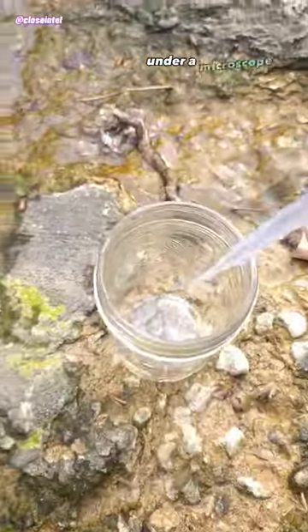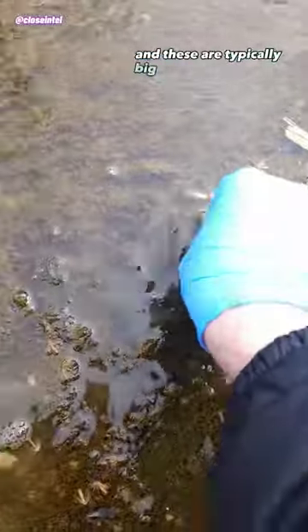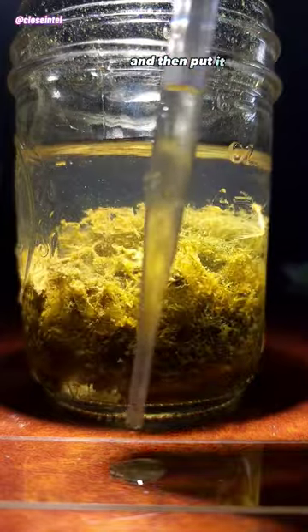Today I'm going to show you some creek water under a microscope. I got a ton of the algae that was sitting at the bottom, and these are typically big colonies of diatoms. I got a few different samples of the debris from the bottom of the jar and then put it on a slide.